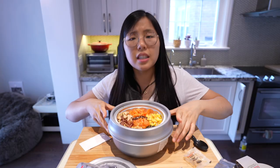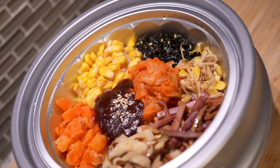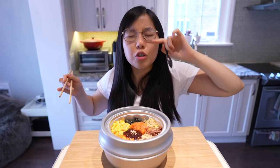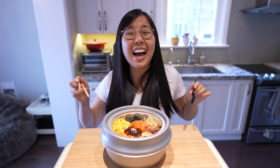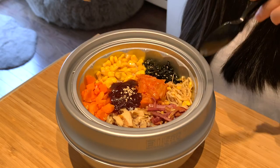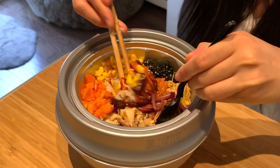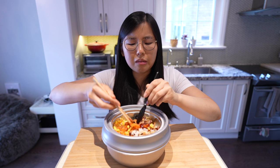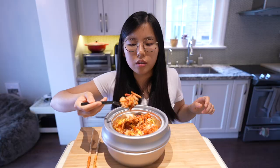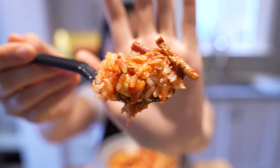All right, now let's dig in! This is the finished product and I'm super excited. With bibimbap you gotta mix everything together — toss it! Oh no, my hard work. All right, cheers — first bite! Nom nom nom.